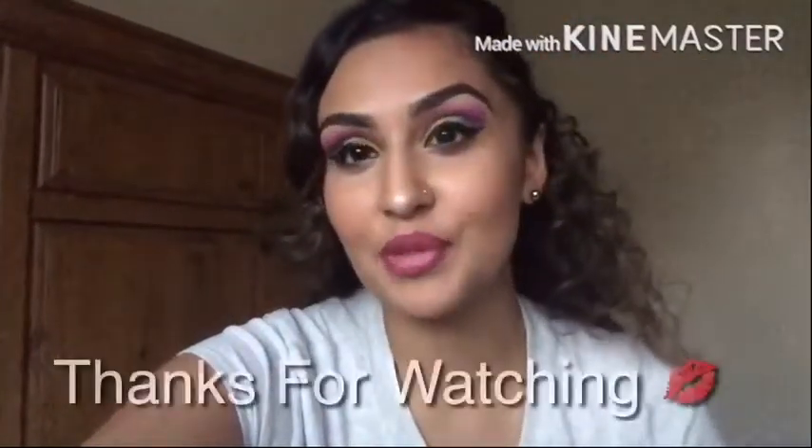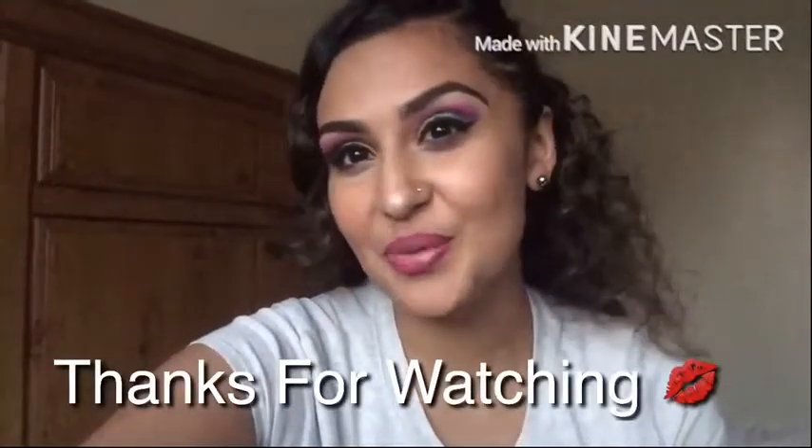Okay everybody, so this is going to be the final look. I applied mascara on the top and bottom lashes. I do have fake individual lashes that I applied myself. I also have on my lips ColourPop Matte Liquid Lipstick in R&B, and I also applied the NYX Soft Matte Lip Cream. So don't forget to like and subscribe. Thanks for watching.